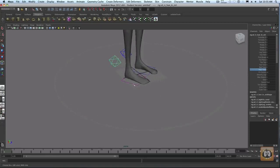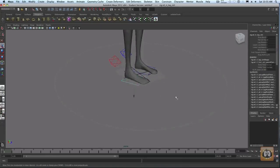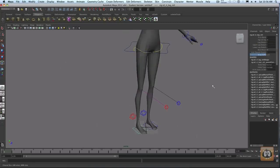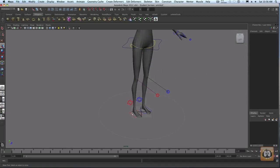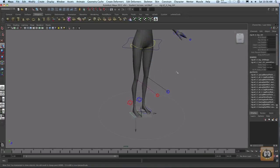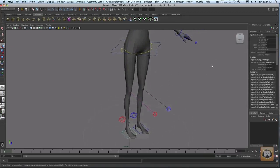There are controls for pivoting the twist of the foot from the toe, from the ball of the foot, or from the heel — great controls. The square at the base of her foot gives you the FK/IK blend, and you can do the same snap IK to FK trick I demonstrated with the arms. You can also just stretch the top of the leg, the lower leg, or the entire leg — that is going to come in so handy.